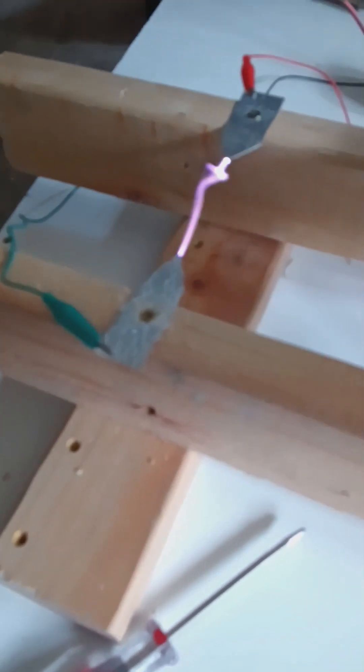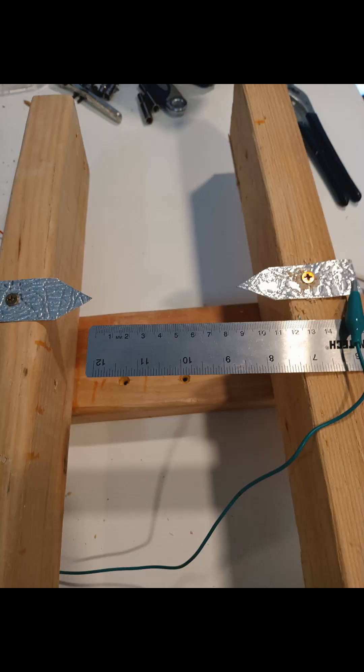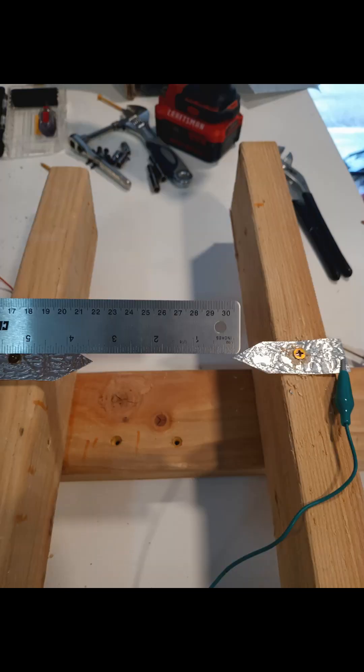I wanted to see how strong it was, so I also tested it on my thruster. The measurements are three and three-quarters inches, or 95 millimeters.